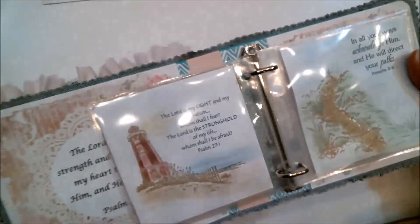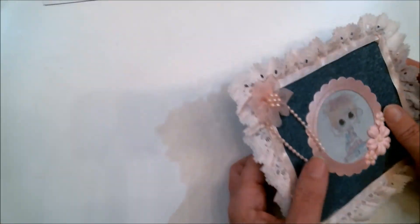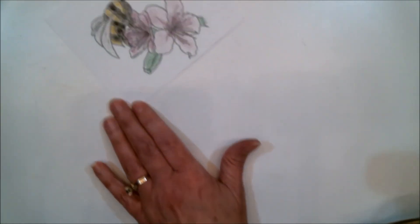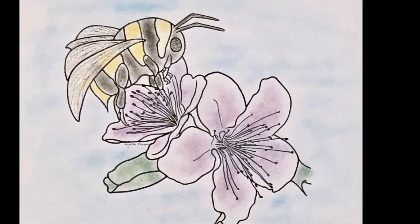Some things are easier than others, so chalk isn't for everything, but I think if you give it a try you are going to fall in love with it. Thank you all for watching today. I hope you liked my demonstration of coloring with chalk, and if you haven't tried it before, I hope you do. Happy crafting everyone, bye bye!